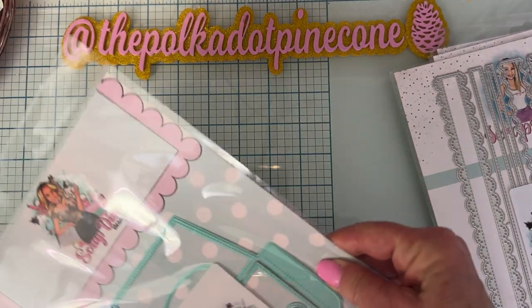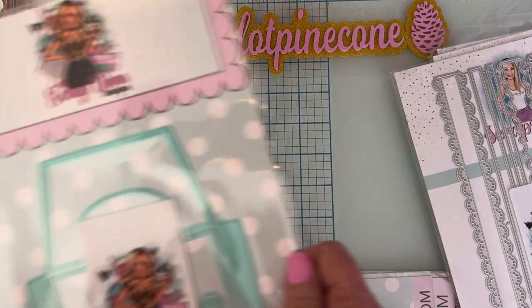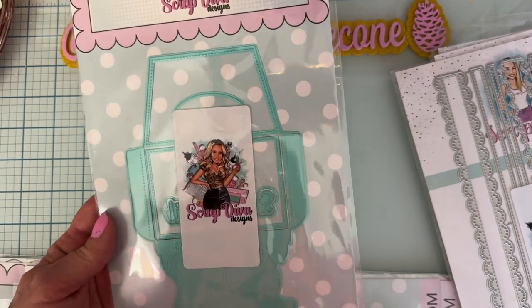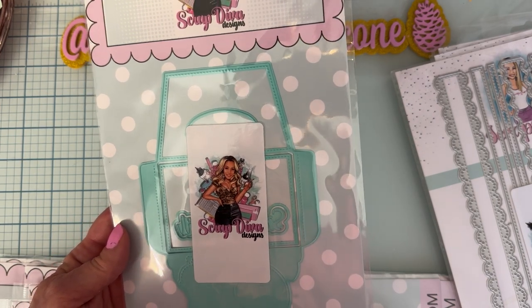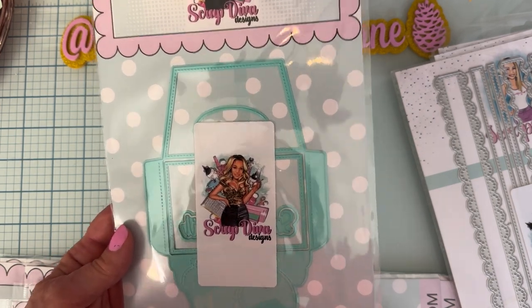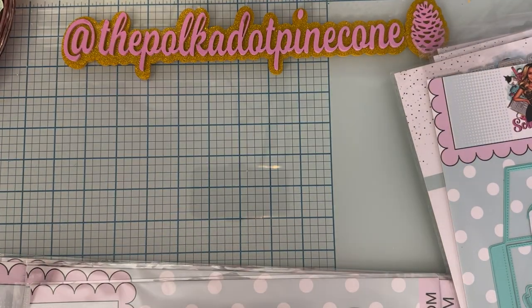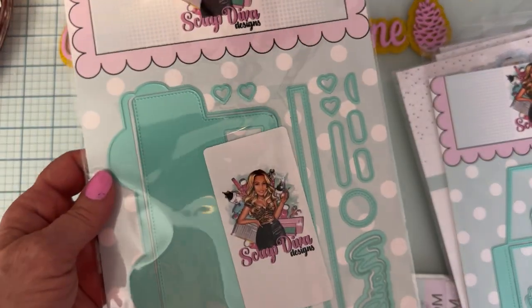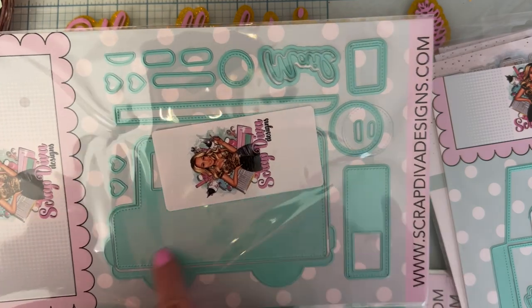Here's another one with the new packaging and new die color — this is called Snail Mail Gift Card. Look how cute that is! It's got a little snail and comes with the words 'snail mail.' Really cute!